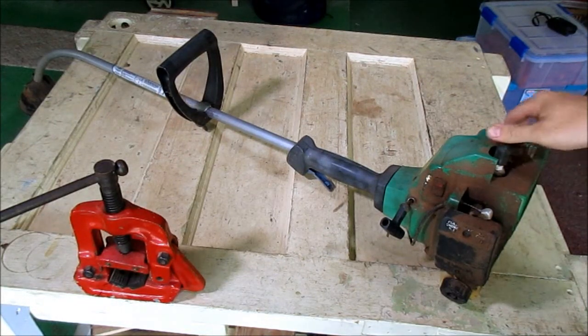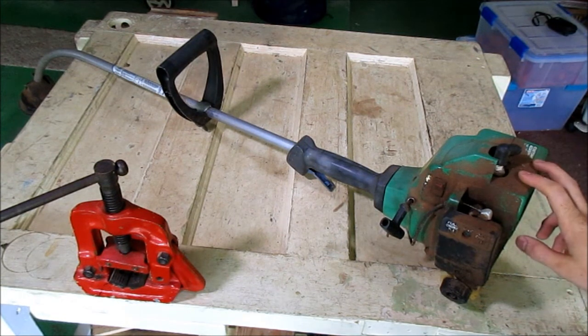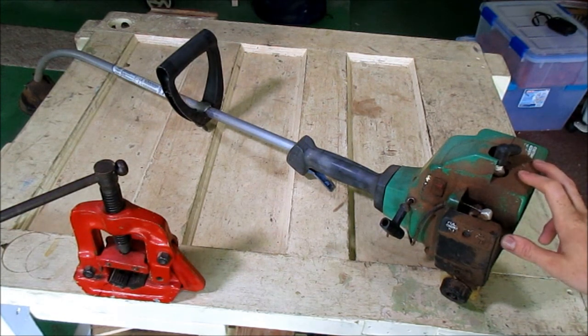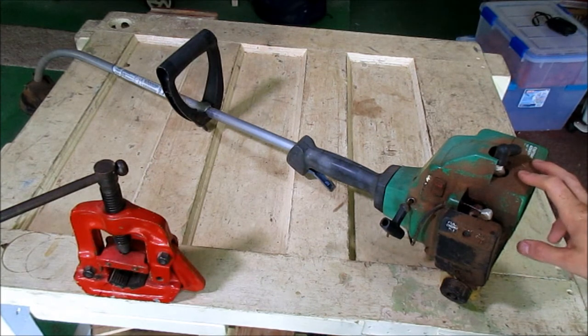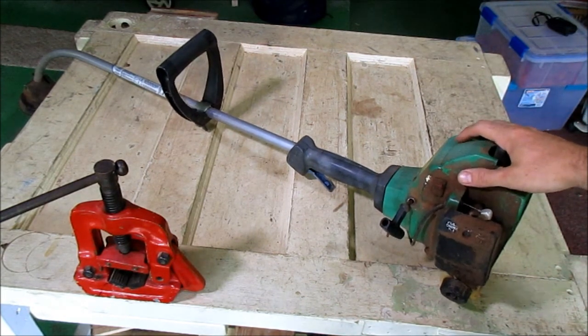Today we have a weed eater. I'm going to take it apart and see how much aluminum we can get out of it. I'm going to start the disassembly off camera and I'll see you in a little bit.